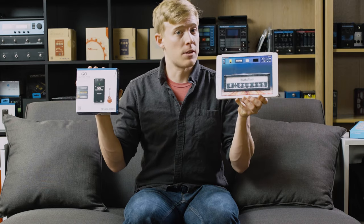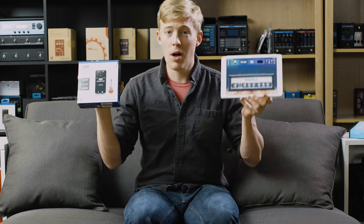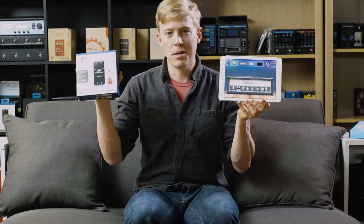While every GoLine product works with the Guitar Rack, the GoGuitar Pro, which uses a USB-based input, will unlock all the additional features in the Guitar Rack so you can take best advantage of our app and use the GoGuitar Pro as it was designed to be used.